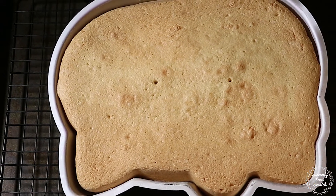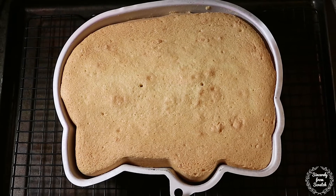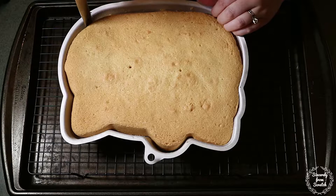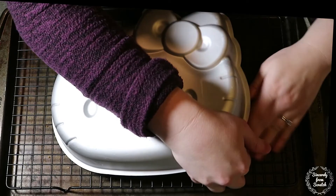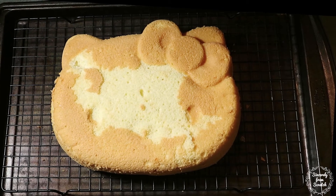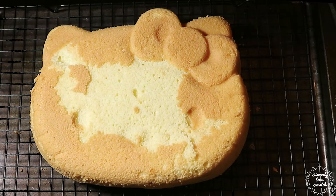With my extra batter, I chose to make cupcakes. But if you don't want to do that, you could either half the recipe or bake a second cake to go underneath Hello Kitty. Once the cake is completely cooled, carefully run a butter knife along the edges. Place a wire rack on top and gently flip the pan. The cake pan may stick a bit to the cake, so be gentle removing it. You can see I've lost a lot of detail on her face, but don't worry — we will fix it with icing. What is most important is that I have a cake that has the general shape of Hello Kitty and it turned out in one piece. Everything else is just gravy.